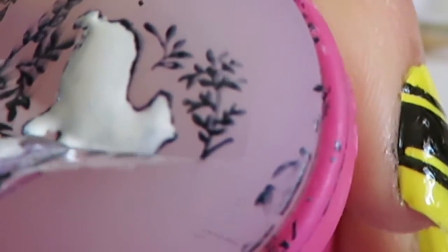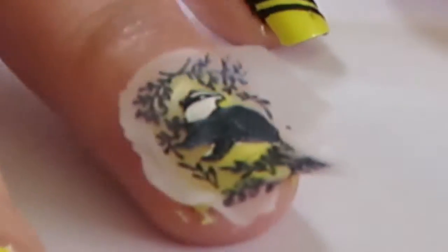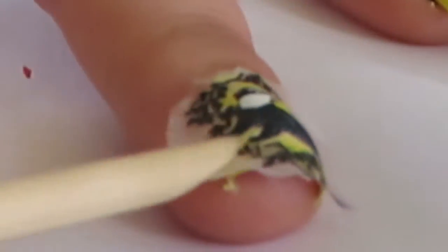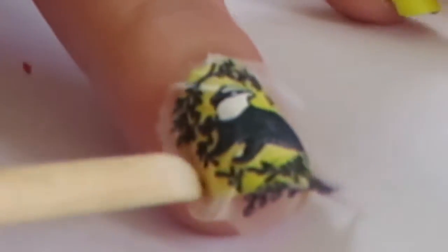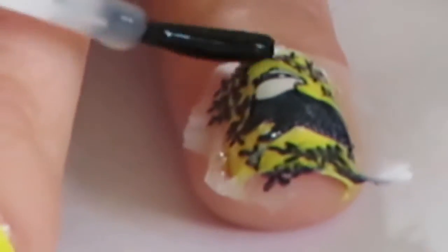Now that you have your badger print on your tweezers, place the badger onto the centre of your ring finger nail. Use the wooden stick to help push the sides of the badger into the crevices on the left and right side of your nail. Once you're happy with the placement, use a top coat to seal the badger onto your nail.